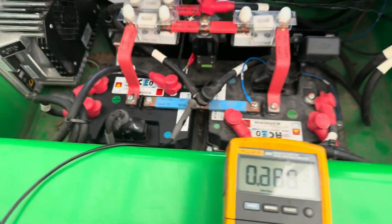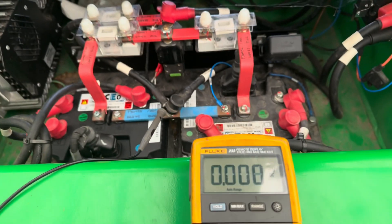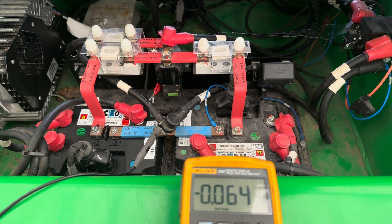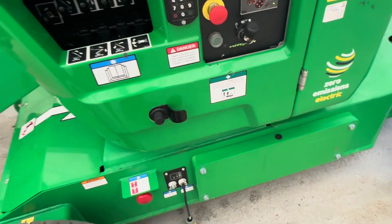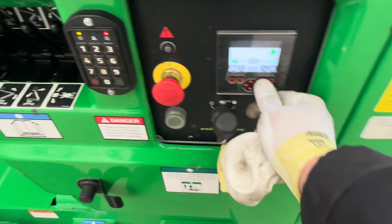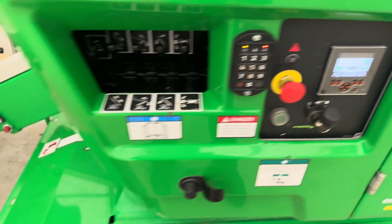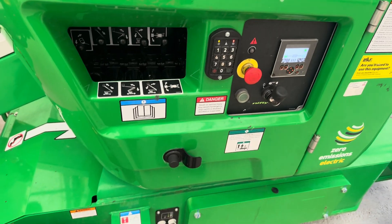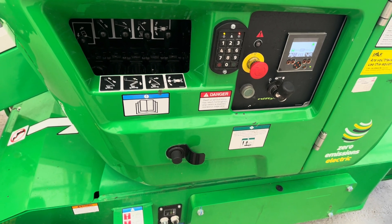We had zero volts before the repair, now we have 11 — that's definitely good. Doing a function test now, and it's all good to go back to service. All working fine, been driving for a while and there are no error codes. Drive is perfect — good as new, no more problems.